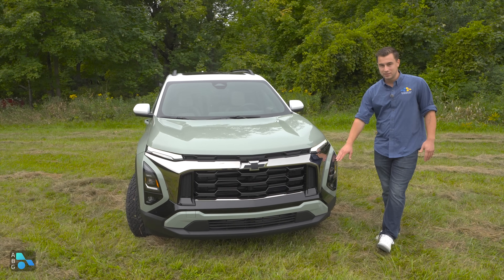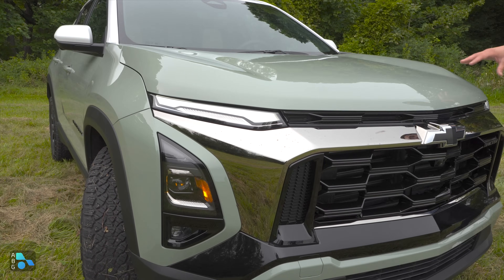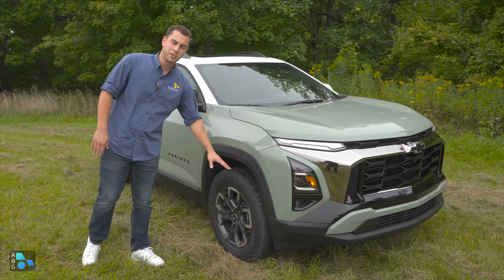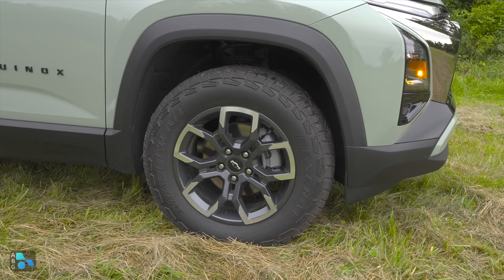We do have the divorced headlight setup, which is on all trims. We're going to have LED DRLs and LED headlights standard across the trim levels. Here on the Active, we get fog lights as standard. Moving around to the side, this is the biggest differentiating factor of the Active over the other trims — these General Grabber all-terrain tires wrapped around machine-faced gray 17-inch wheels.